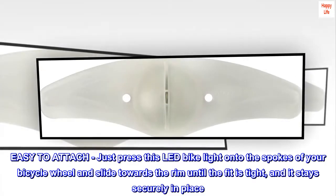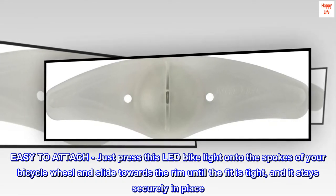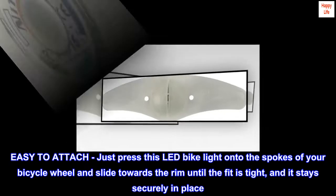Easy to attach. Just press this LED bike light onto the spokes of your bicycle wheel and slide towards the rim until the fit is tight, and it stays securely in place.